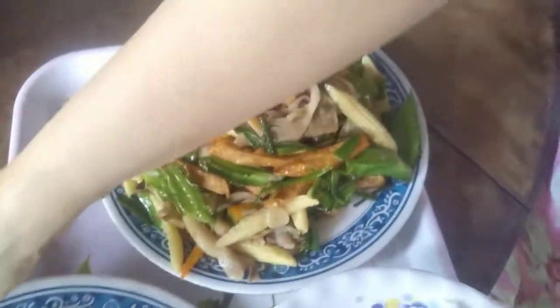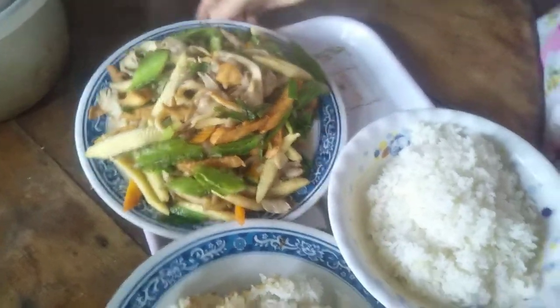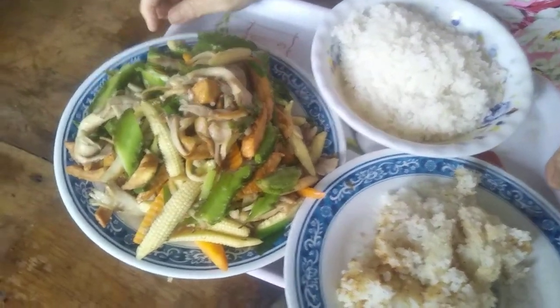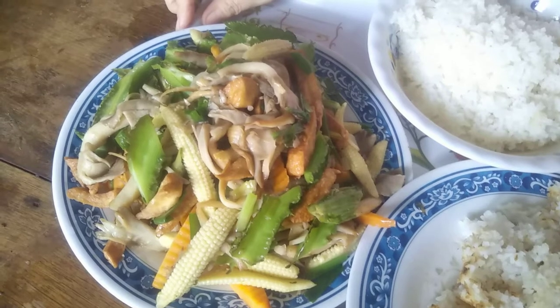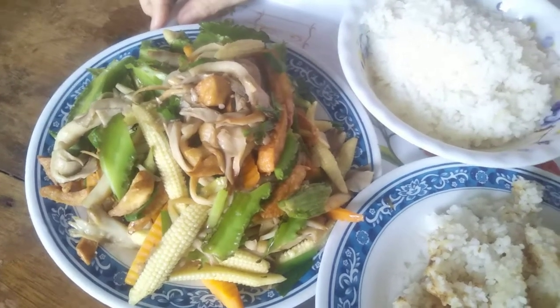Mọi người cũng nên chế biến những món ăn chay đơn giản cho gia đình mà đầy đủ dinh dưỡng, rẻ tiền, không có mắc tiền đâu, rất là dễ ăn. Chúc mọi người ngon miệng. Nguyện cầu cho hòa bình thế giới, chúng sanh an lạc, dịch bệnh qua đi. Nguyện chúng sanh bỏ ác theo thiện, phát tâm bồ đề, cầu sanh Tây Phương cực lạc thế giới. Nam Mô A Di Đà Phật.